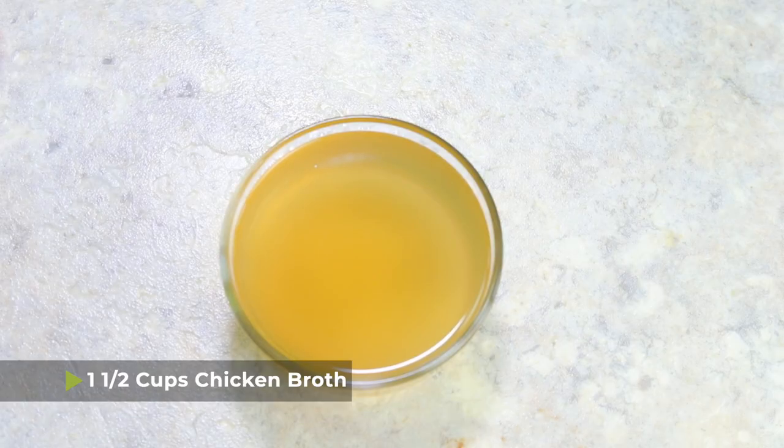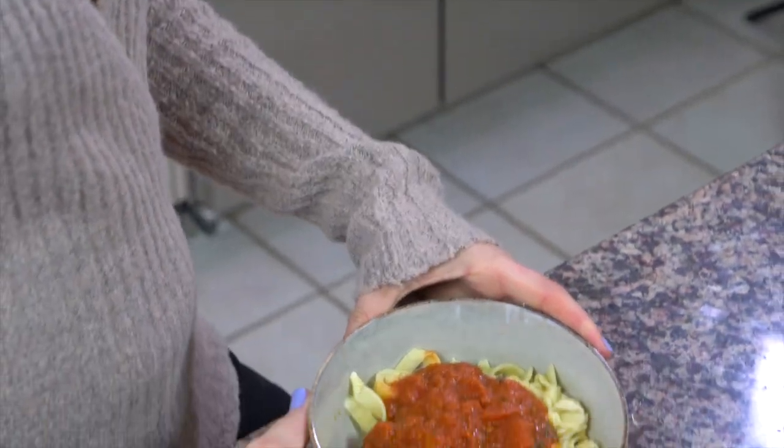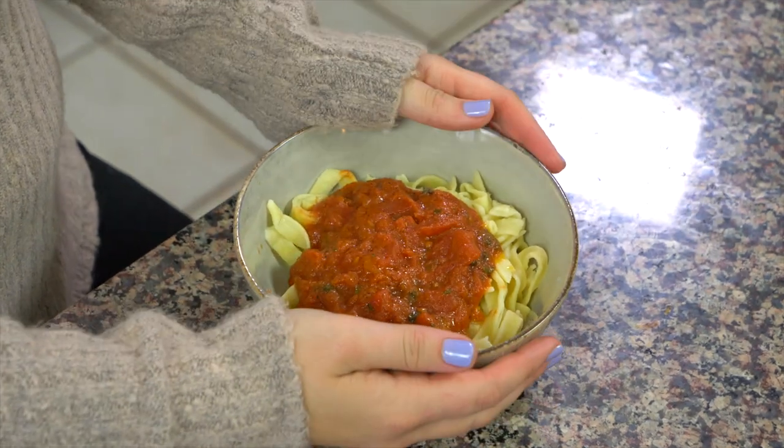The first thing we're gonna need is one and a half cups of chicken broth and one and a half cups of marinara sauce. You can use whatever marinara you want — if you're being lazy, just grab a jar from the grocery store. I do have a recipe for a three-ingredient marinara sauce on my blog; I'll put the link in the description. Or you can just use a jarred brand — I do the exact same thing.